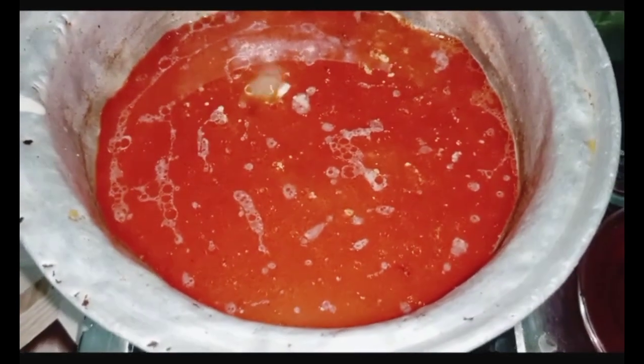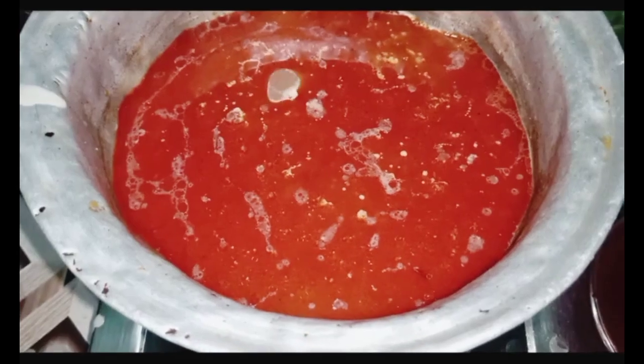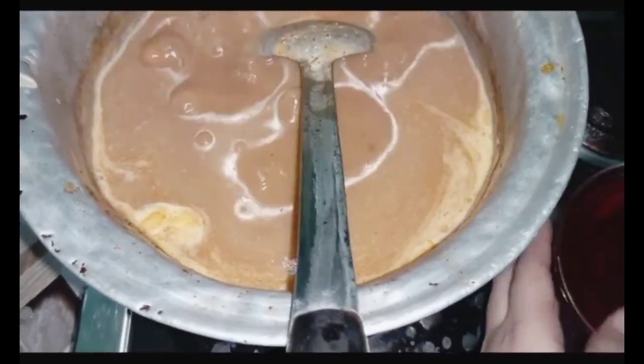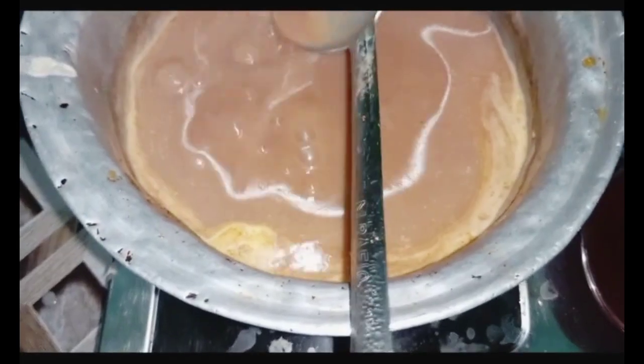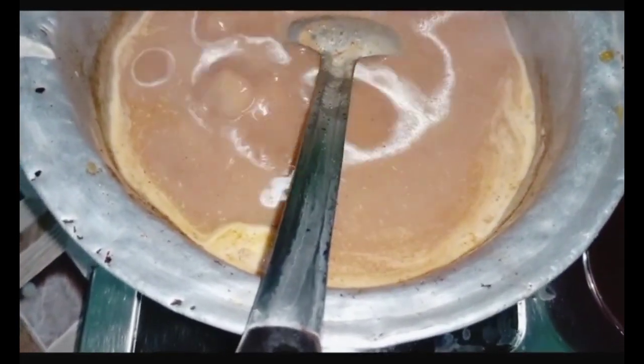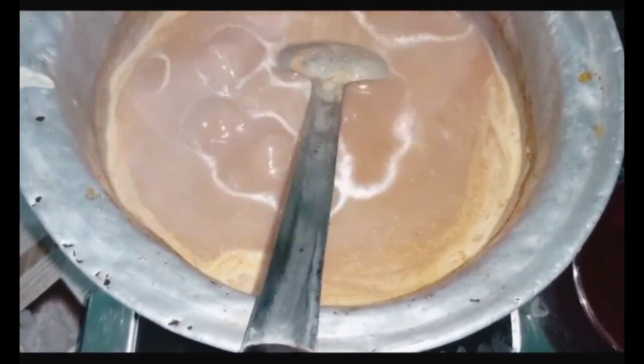Now we will mix it for 5 to 7 minutes. The mixture is mixed and the texture will be dry. We will wait until it boils. You can see that we have made it — the consistency is right. Now we will add oil, then add the garnish, and we will show the final look.